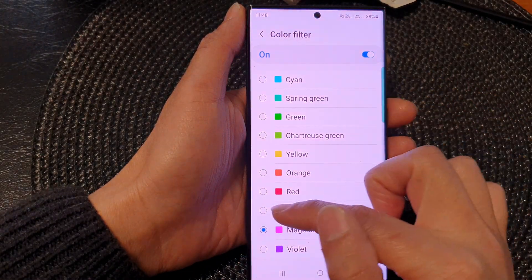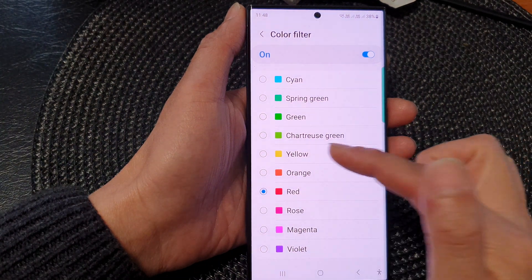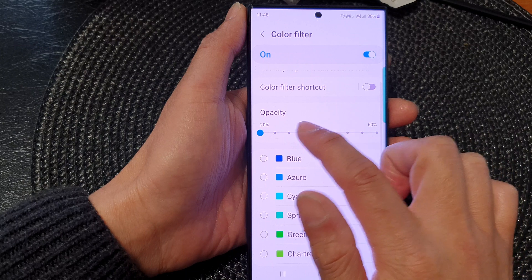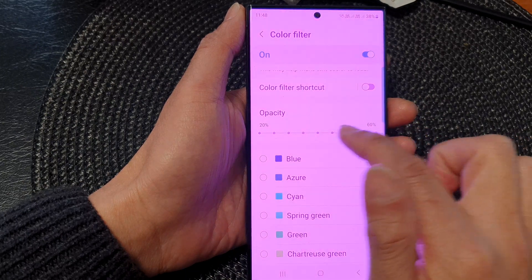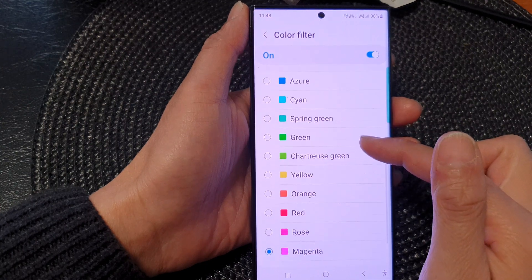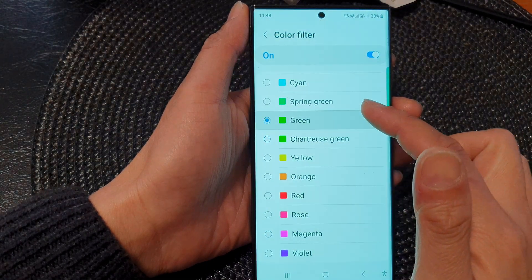If you want your screen to be warmer, you can choose Magenta, Rose, or Red. This will allow you to change the color of your screen so it will be more pink or more reddish.